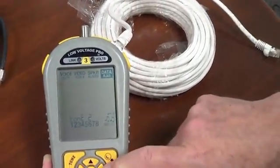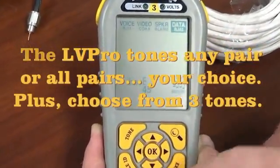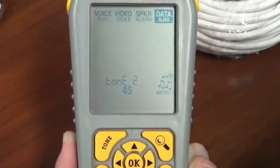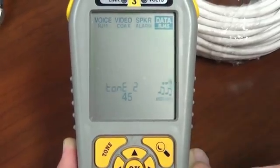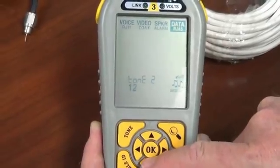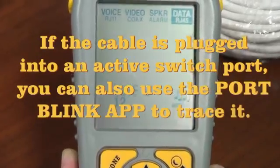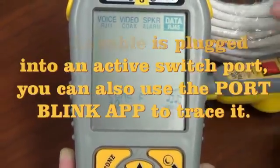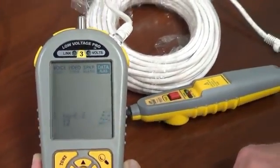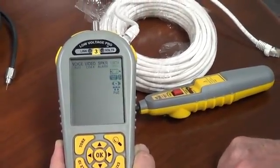You might be trying to tone out just individual pairs, which this allows you to do. That's the third of the Ethernet pairs: 1, 2, 3, 6, 4, 5, 7, 8 — and then 4, 5, 3, 6, 1, 2. So you have your choice of pairs and your choice of tones. That is all there is to using tone with the Low Voltage Pro. Pretty neat — hit exit to stop, and we're done. Thank you.